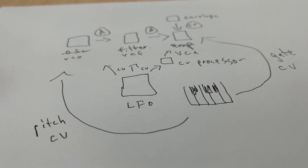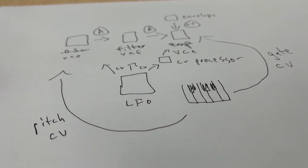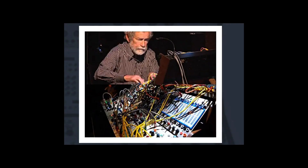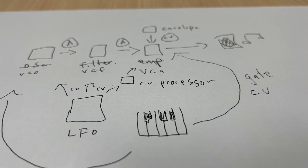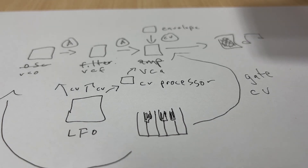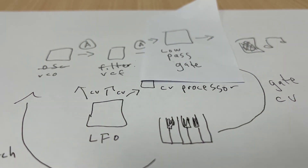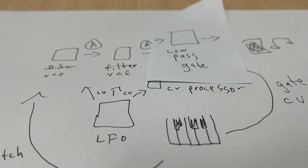This system, somewhat uglily illustrated here, is what Bob Moog developed for his first synths. We're going to use a variation created by Don Buchla, another early synth developer. Instead of the amplifier and the envelope, we're going to use a single module called a low-pass gate. This allows sounds through and also reduces their higher frequencies a little, so it also does the job of a filter in some ways. We'll find out why we made this change in a moment.